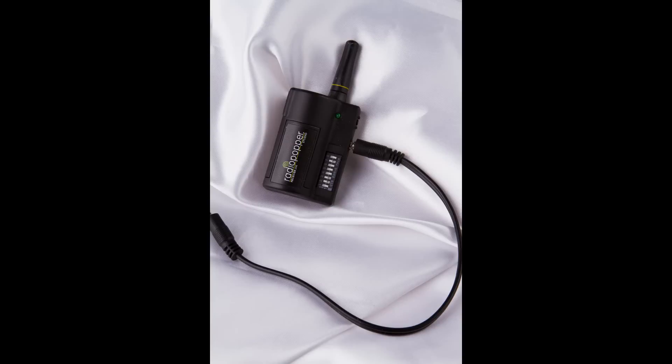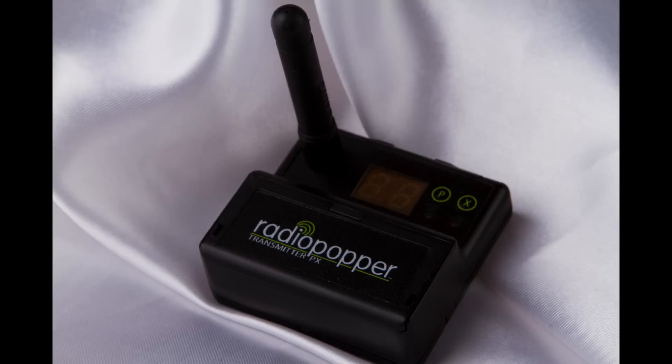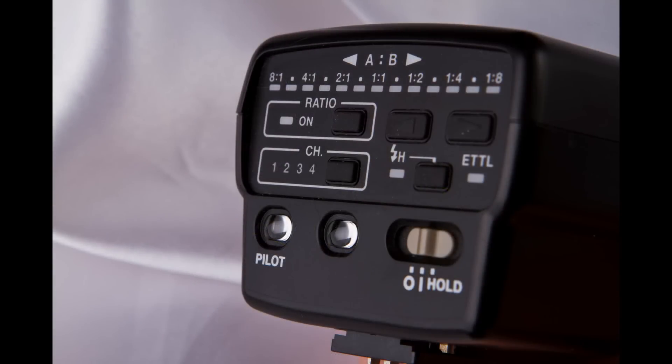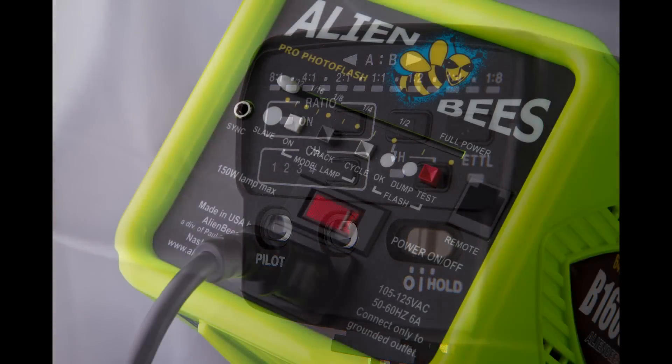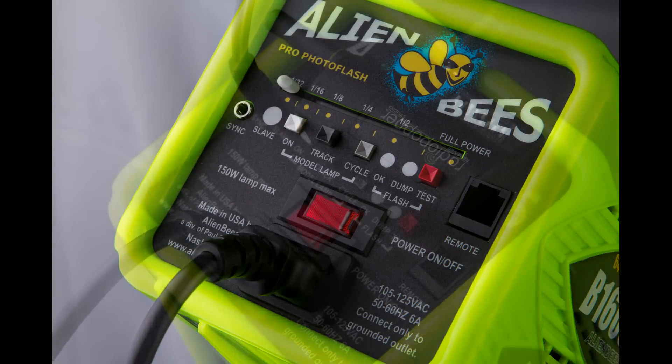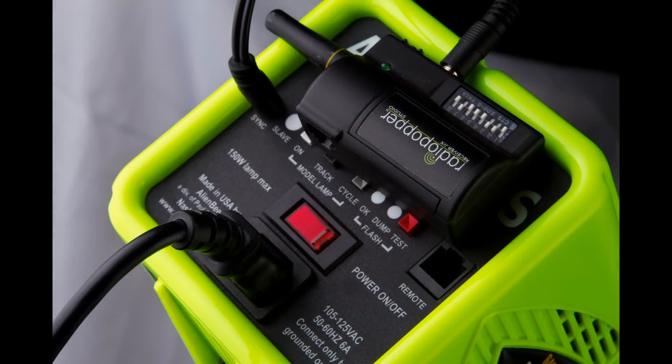I have achieved high-speed sync with my Radio Popper Junior Studio and my Radio Popper Transmitter, and a Canon ST-E2 module. It'll work for others. I've hooked up my Junior receiver up to my Alien B just with the mini jack. I prefer that.